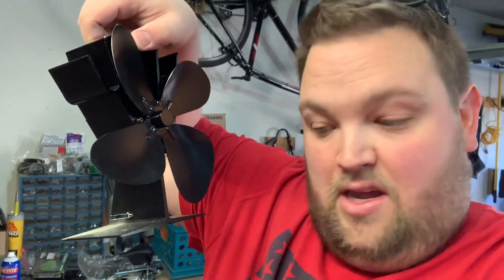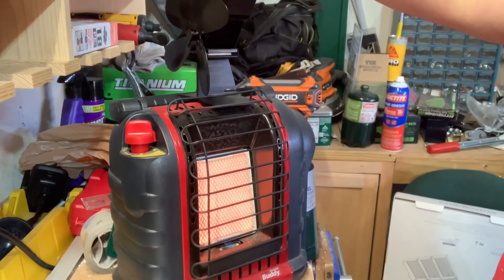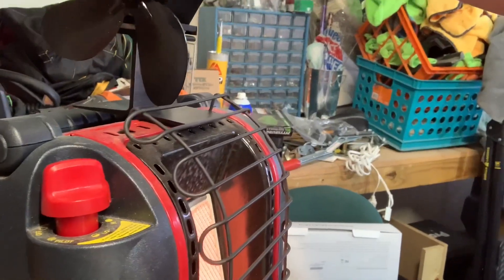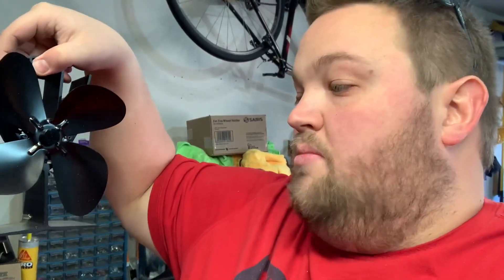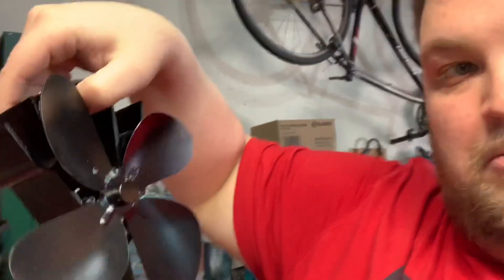What we're going to do is see if we can make this little fan here — this thermo fan — work by sitting on top of the Buddy heater. The radiant fan works by absorbing the heat from the system below it, whether that's a wood stove or radiant heater. It has a little motor in here that spins the fan blade to circulate the heat.